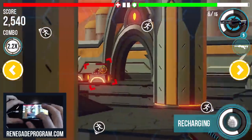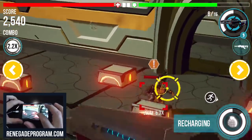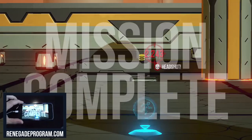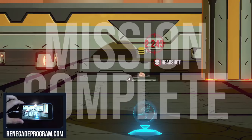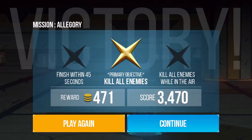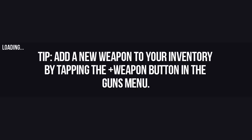We've tried to keep the levels relatively short to fit with the way people use their phone. I take my phone out of my pocket probably 50 times a day and I never know what I'm going to do. But if I have something I can jump into, play for a couple minutes, get some loot — that's the kind of experience we wanted to get to with this game.